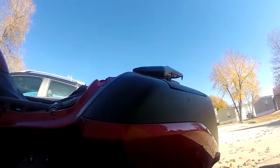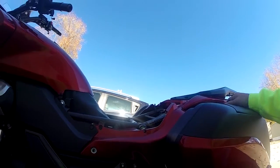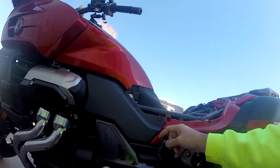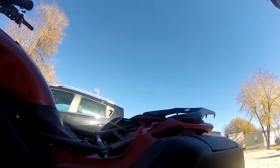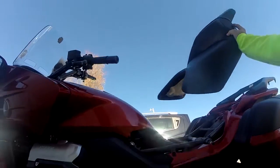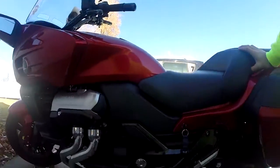Now to put the seat on — the seat is not that hard. I'll put it here, put the key here, and then I'm trying to do this one-handed. Take the seat and, as you can see, it just fits right on there.